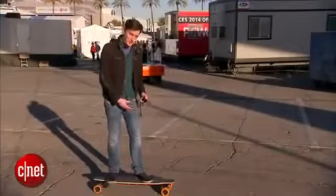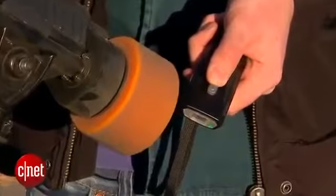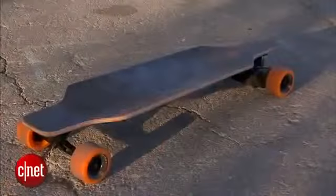This thing is battery powered. You drive it using this remote — push this lever forward to accelerate and pull it back to hit the brake.